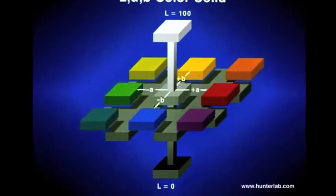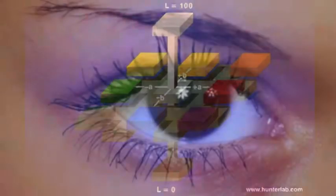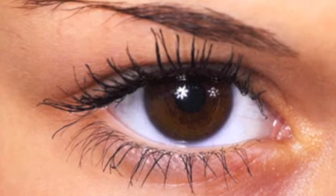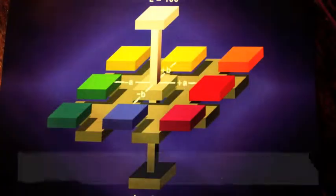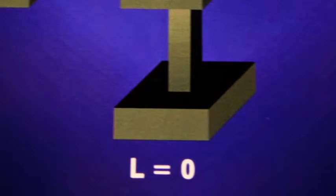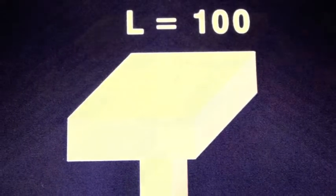The LAB scale is the most commonly used color scale. The LAB scale was created to reproduce how our eyes and brain communicate color. The L-axis is a measure of the lightness of your product. On the L-axis, L equals 0 is total absorption, whereas pure white would equal 100.